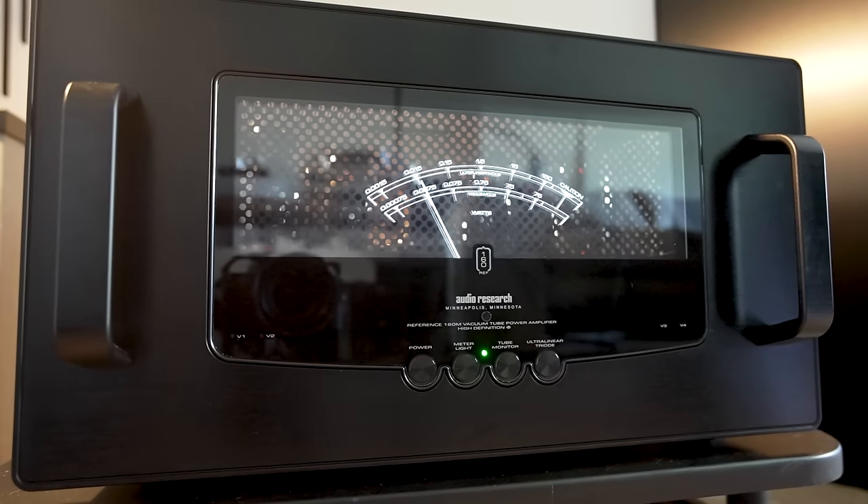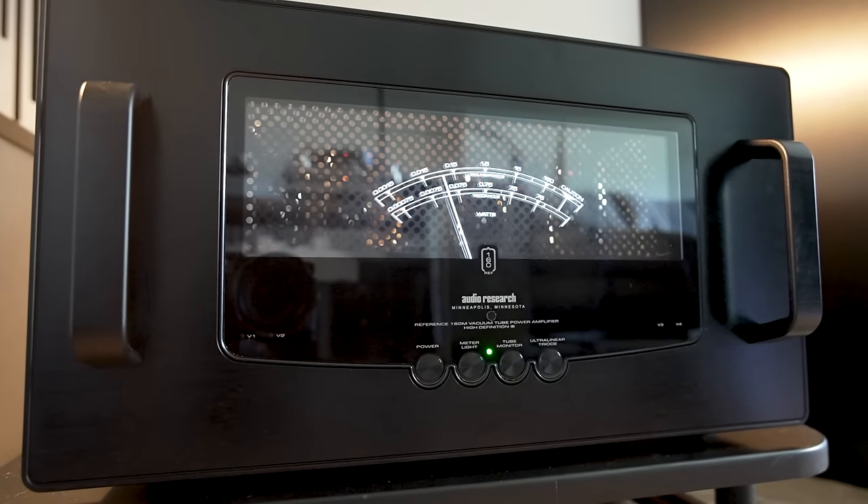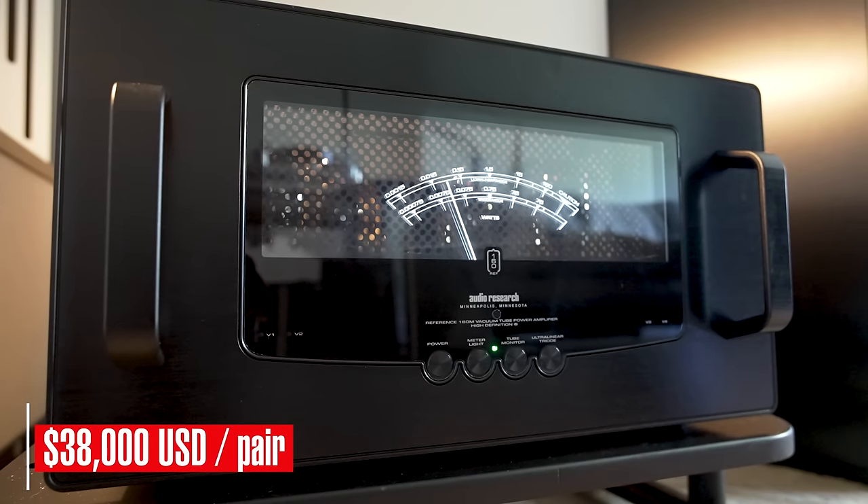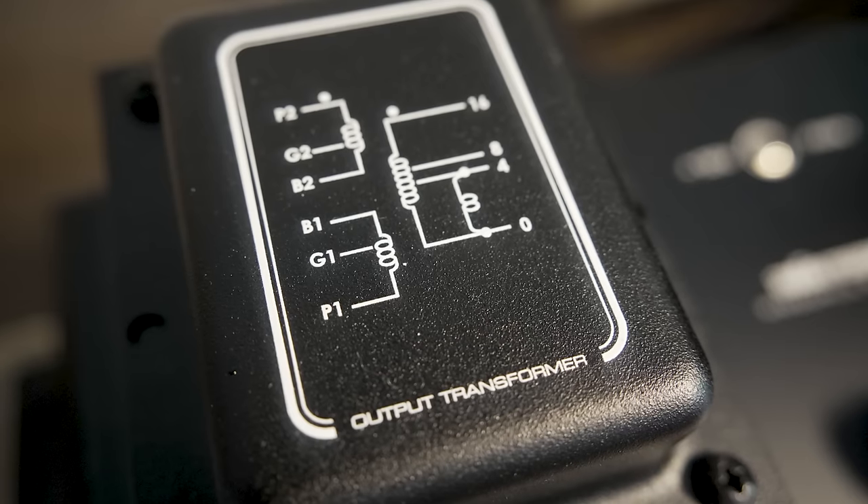The Audio Research Reference 160M Mark II is a mono power amp, so you need two of these amplifiers. They are each priced at $19,000, so it's $38,000 for a pair. We'll try to keep in context that these are not inexpensive amplifiers, although in today's world they're also far from the most expensive amplifiers.